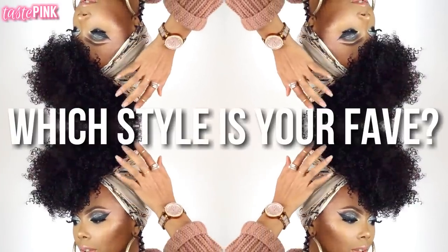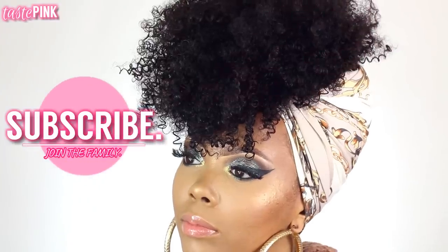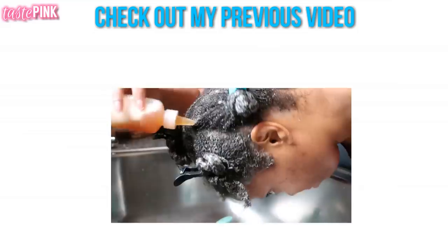Which style are you guys loving — style one or style two? Are you the bold person or do you want something more wearable for work? Let me know in the comments. Be sure to check out Her Given Hair — they're having their Christmas sale so you don't want to miss it. Subscribe, give this video a thumbs up, and let's chat in the comments!